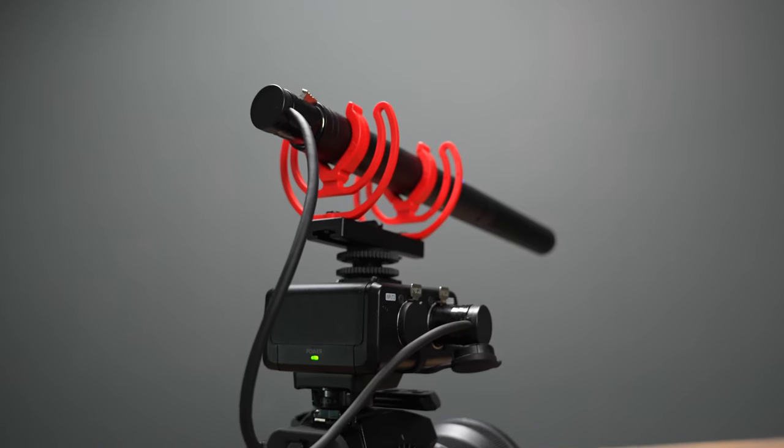If you want any of my recommended gear — mics, cameras, lenses, lights — I have all that in the description below. Like this video and subscribe to my channel so you don't miss out on any upcoming content.